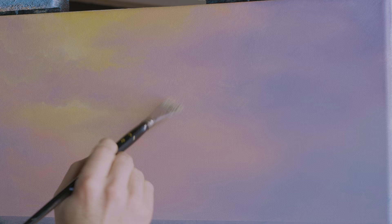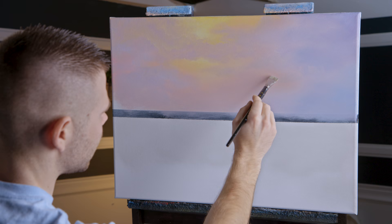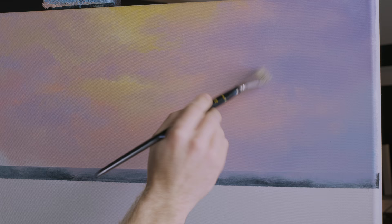Now it's not necessary to actually add any paint — I don't have my palette there, so I'm just using the color I have right here on the canvas and moving it around to get a nice, more interesting look. What I'm really trying to do is put brush strokes in it.